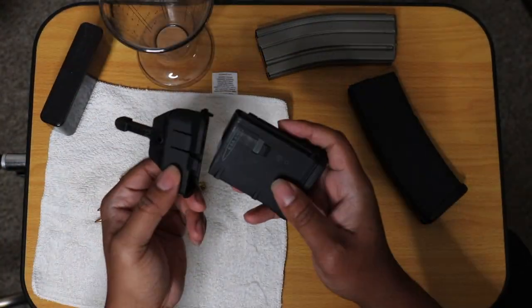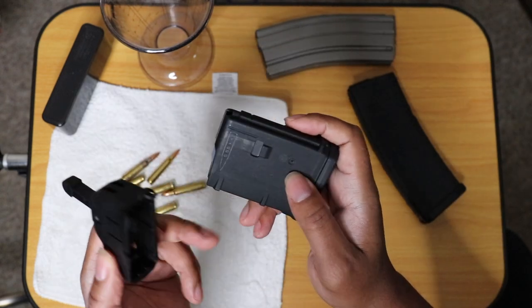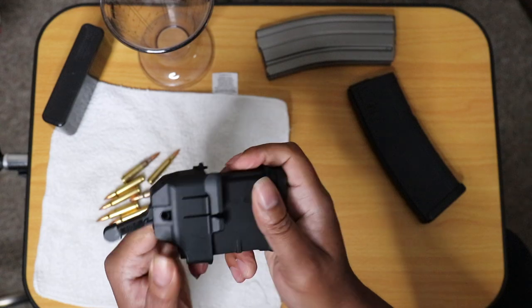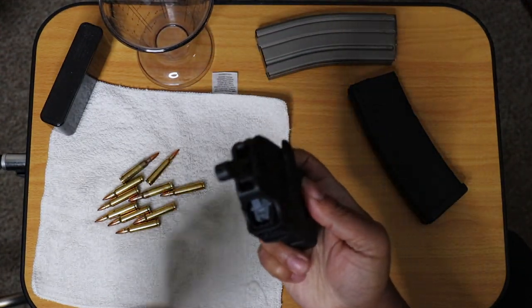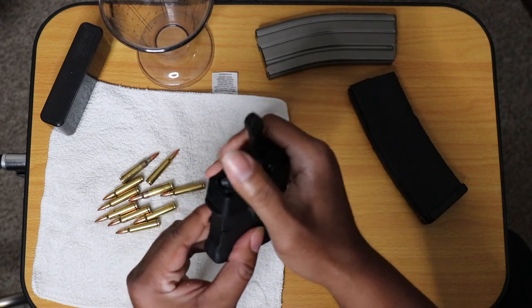So here we go, let's hook it up. You take this notch here and it just mates with the notch in the magazine, just like that.